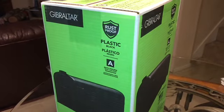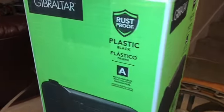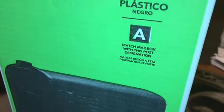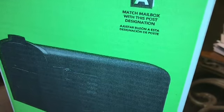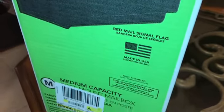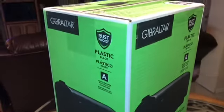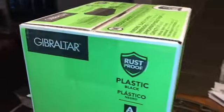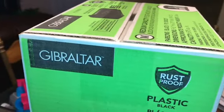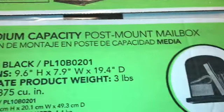This next item is a Gibraltar Rust Proof Plastic Black mailbox with post designation and a red signal flag. We had to have a new mailbox, so we chose this one from Walmart.